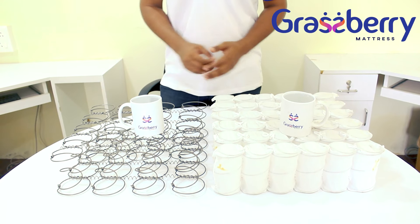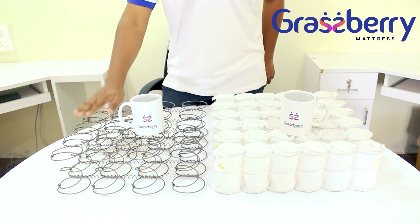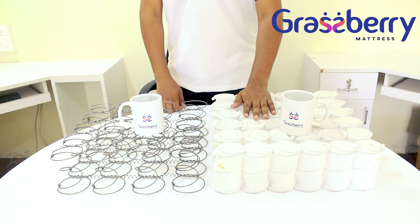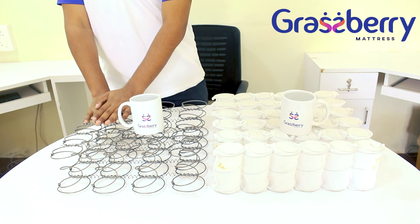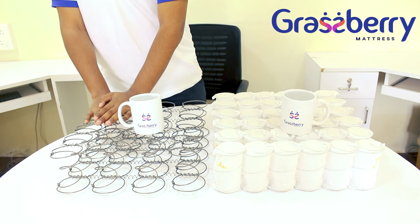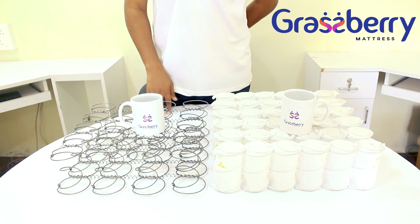For this experiment, I have filled water in two cups. One cup is placed on the bonnet spring and another cup is placed on the pocketed spring. Now I am giving pressure to the bonnet spring — the water in the cup automatically spills out. It is being disturbed by the pressure I applied.